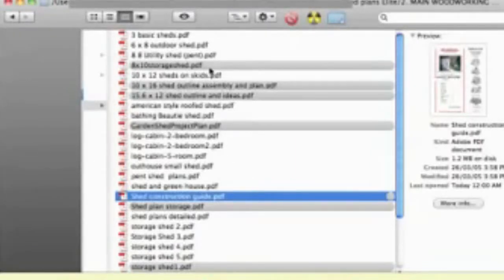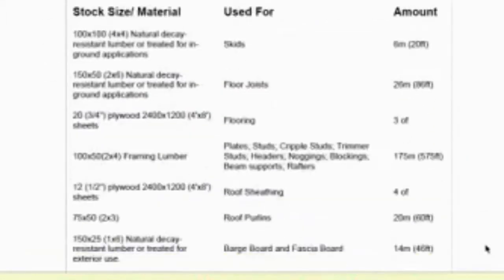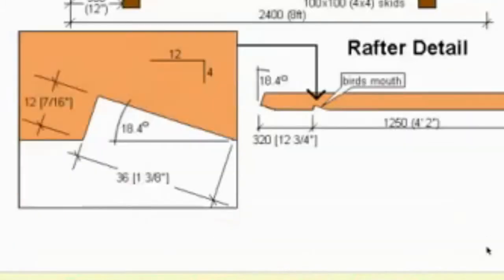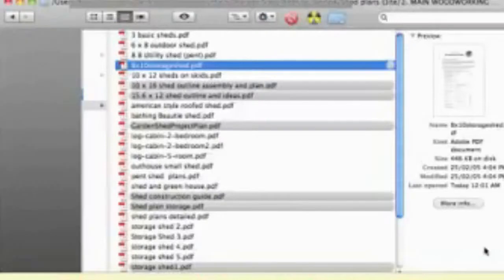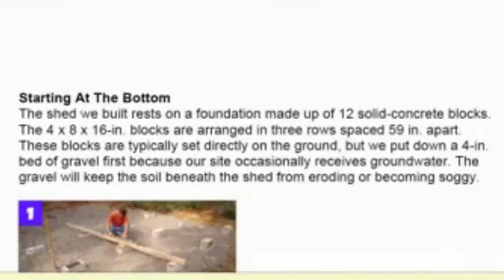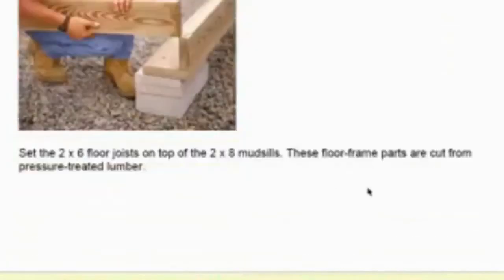Let's have a look at some examples of the actual plans. This one is pretty good — it's got all the materials that you need, and the plans begin here. It's pretty detailed with great illustrations, and step-by-step instructions on how to construct the shed. Here's another example — very good illustrations, very easy to see, very easy to understand, with step-by-step instructions and good pictures of how to build this particular shed.